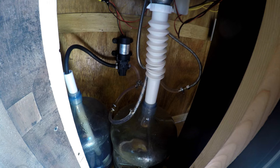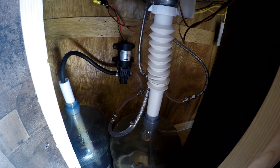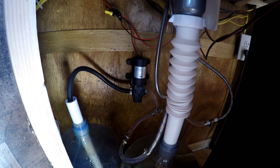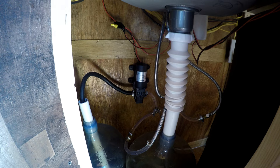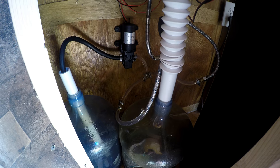Pretty easy setup — anybody could do it. These water jugs you can find everywhere, and the pump you can pick up on eBay or Amazon. I got mine off Amazon. I put some twist ties on it so if I want to remove or replace it, it's easy. I've already taken it in and out about ten times just working on this tubing.